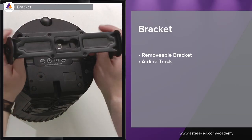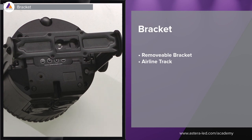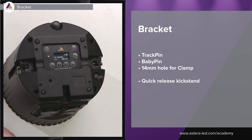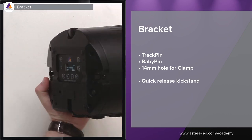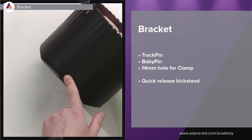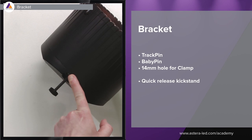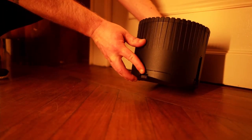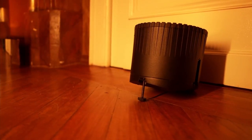The bracket has a different design, which also means it's strong and solid. Since the bracket is so easy to remove, there is another feature at the bottom — a quick release kickstand. There's a little button so in case you just want it as an elegant uplight, you can use the kickstand and angle it up against the wall.